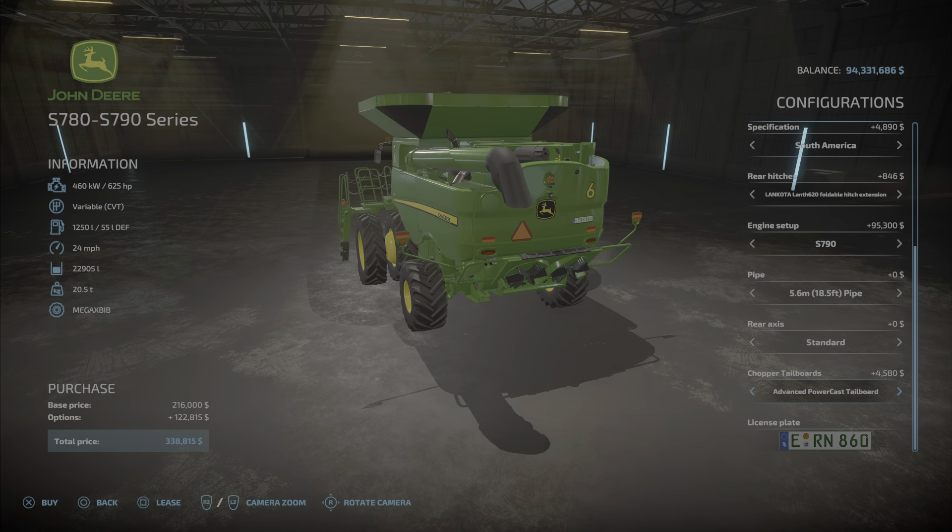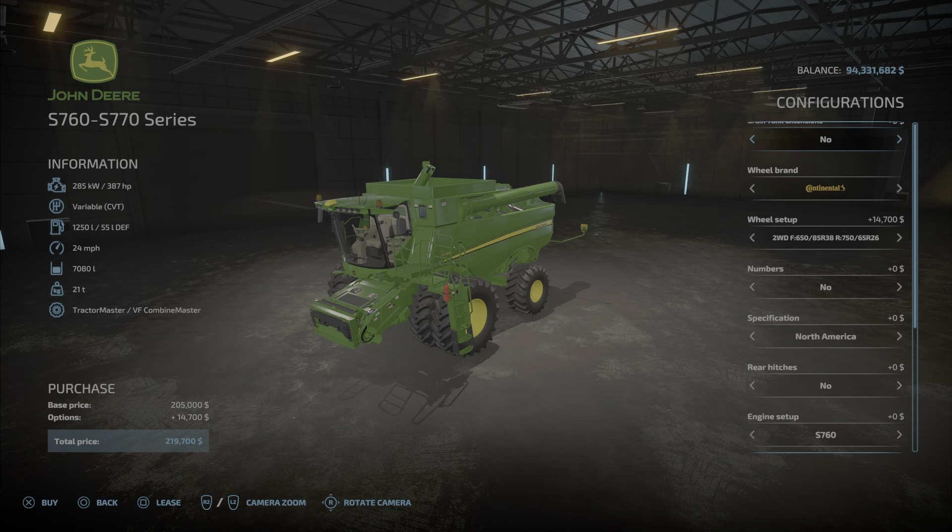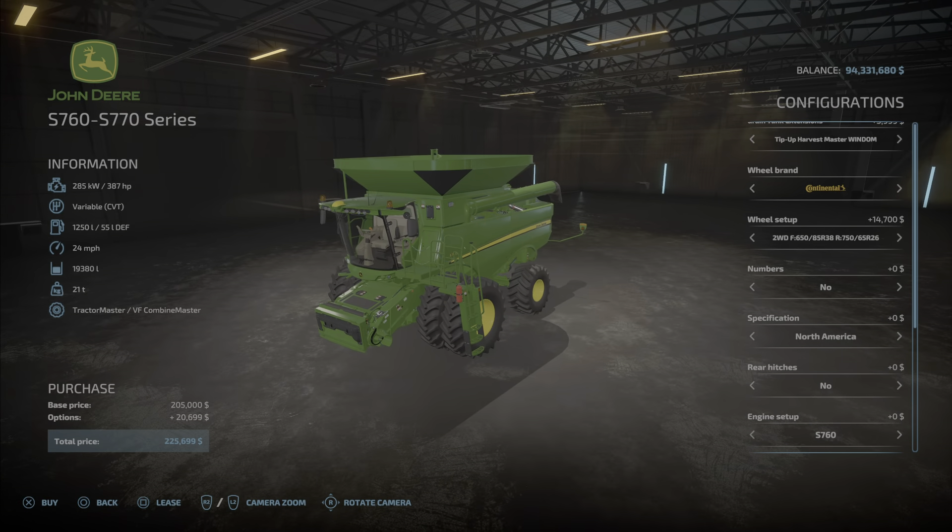The S760 and S770 series is pretty much identical except the tank capacity is a little less — 19,380 liters is the maximum. It starts at 7,080 liters, going to 10, then 14, then 10 again with a few different versions, 13, 14, 16, 15, and 19.